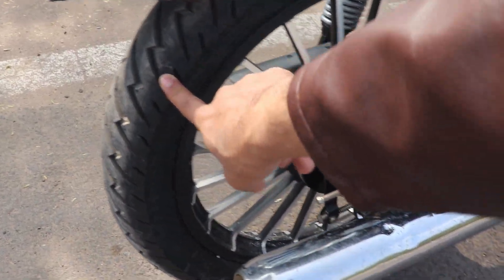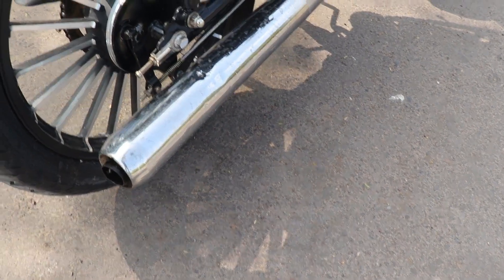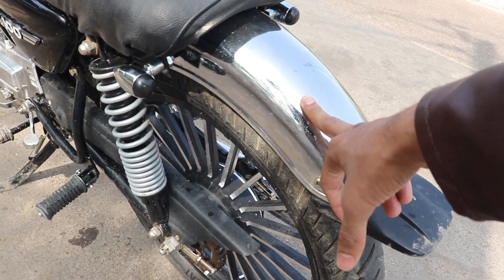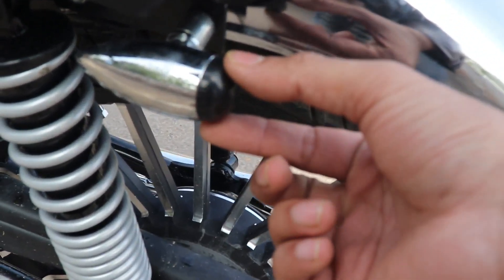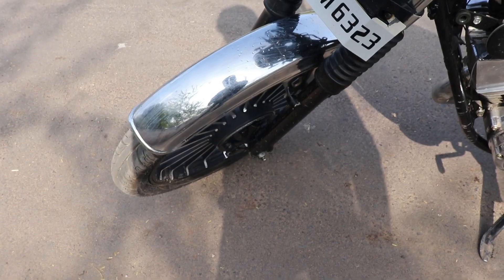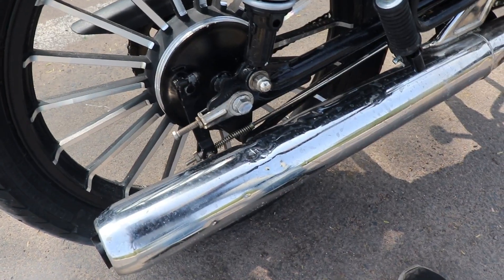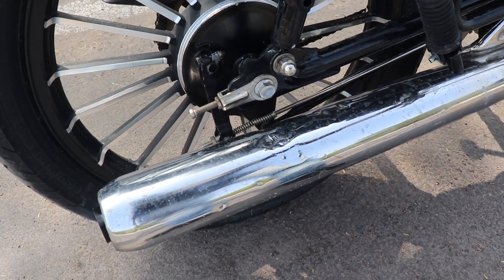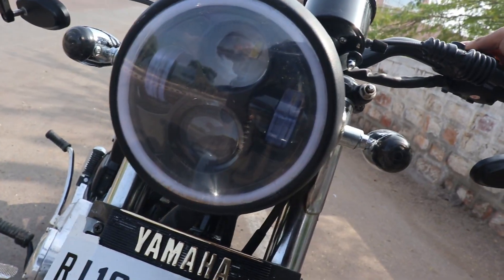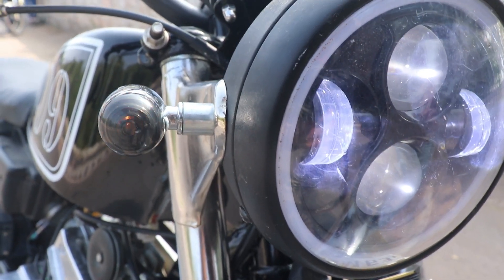Here is the engine — same chassis, same frame. The back rims again have a black and silver combination, plus here is a tire. This is an R15 chrome. As you can see, this is a DRL, this is a halogen, and these are the indicators.